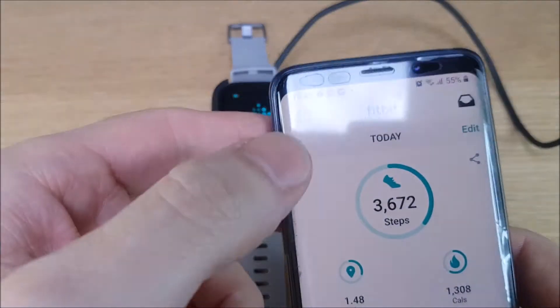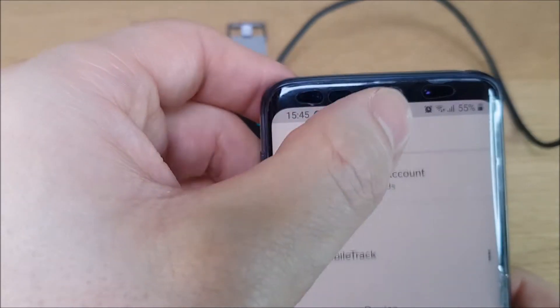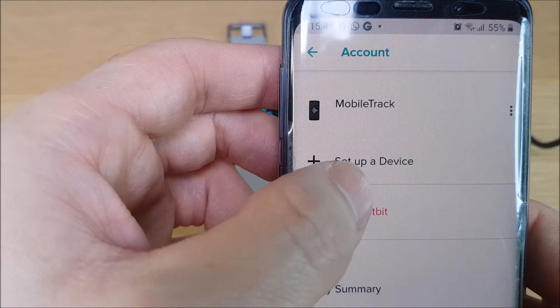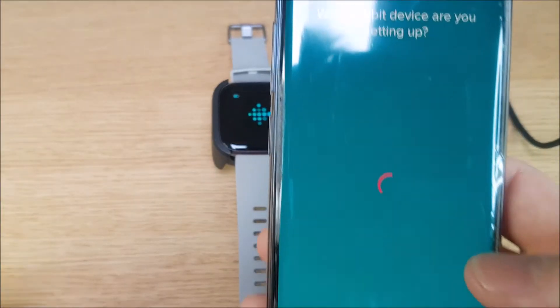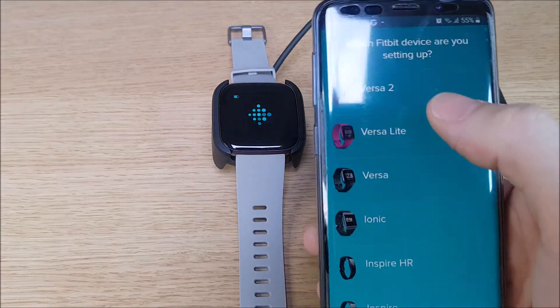If you're already an existing member of Fitbit and upgrading your watch, you just need to go to your app, click on the profile icon at the top, scroll down to Setup and Device, and it will ask you what sort of device you're setting up.